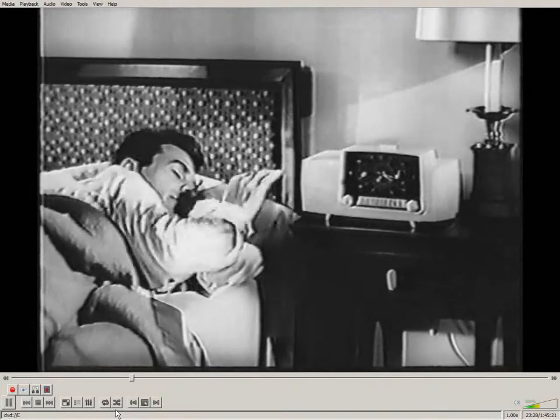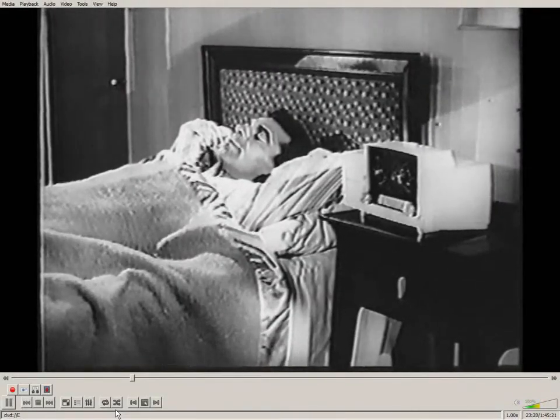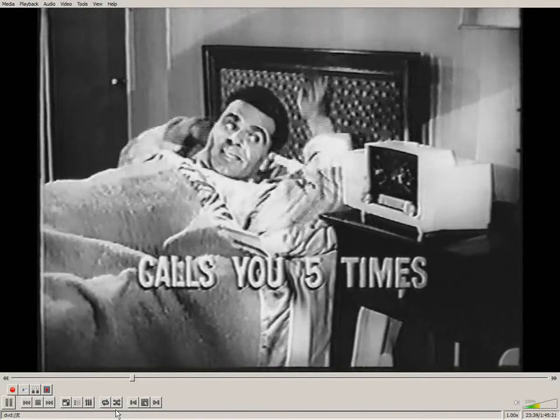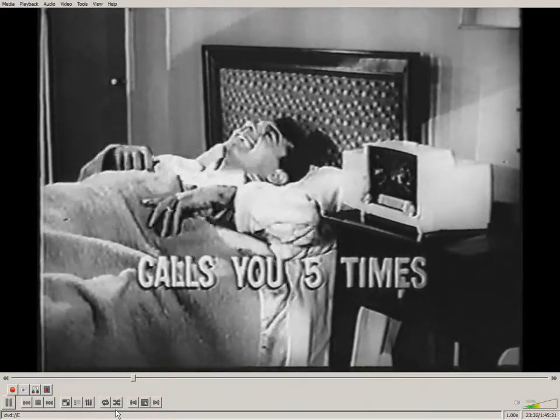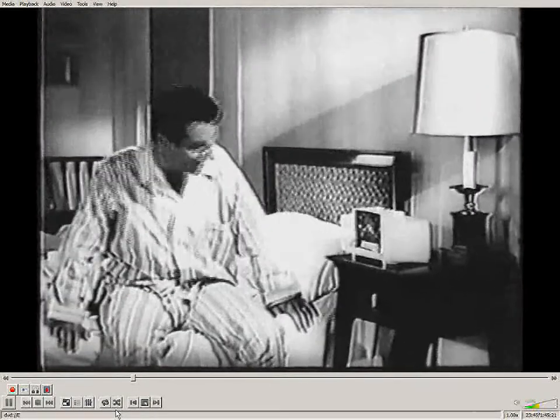Turn it off and go back to sleep, if you will. Seven minutes later it's right there calling you again automatically. Calls you five times in all. So the snooze alarm gives you your extra 40 winks and gets you started right too.